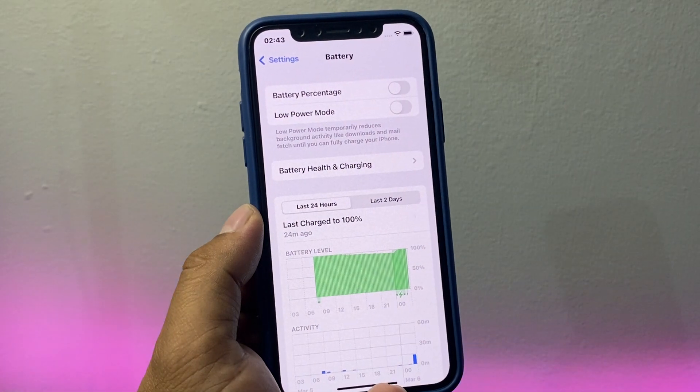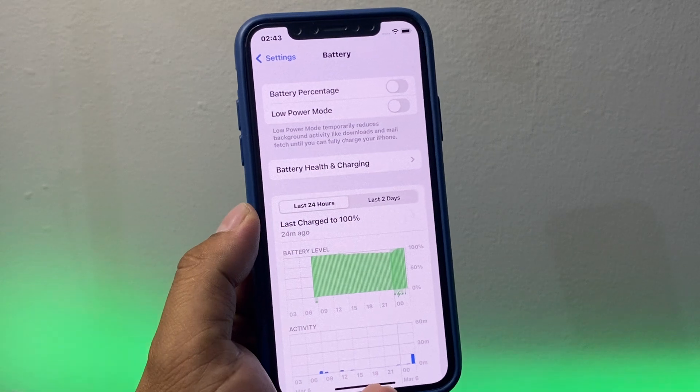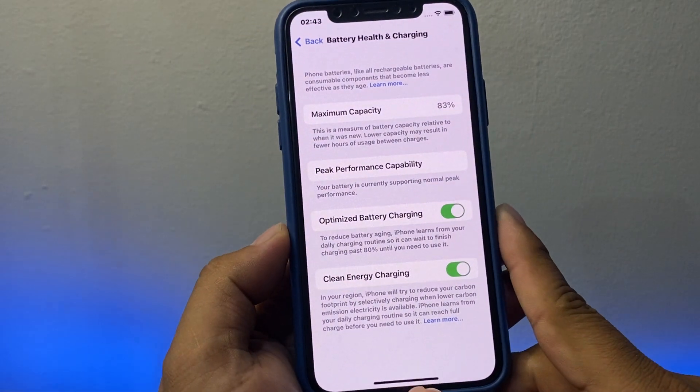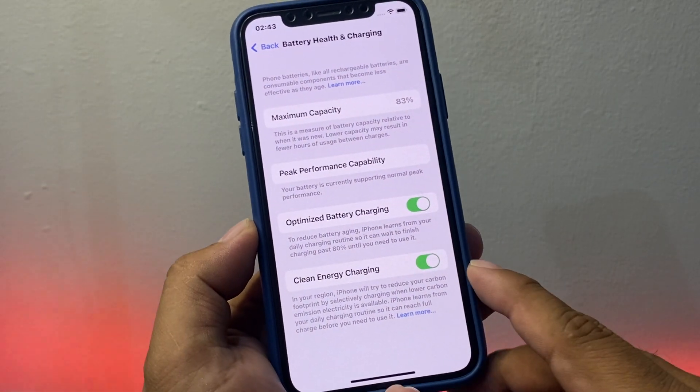You will see the Battery Health and Charging option as the second bar. Tap on it — it will take a few seconds. The second-to-last feature listed is Clean Energy Charging.